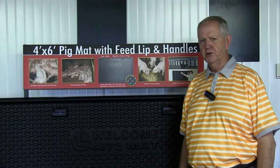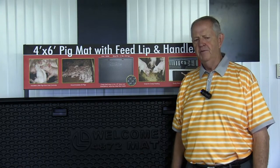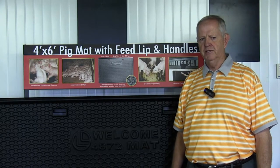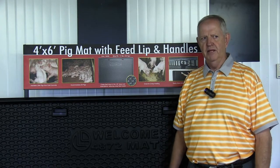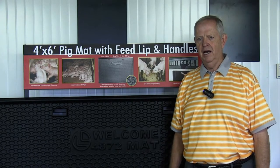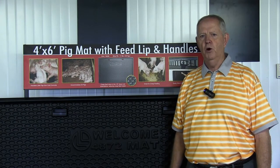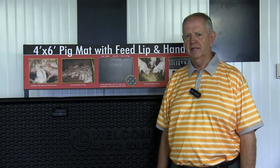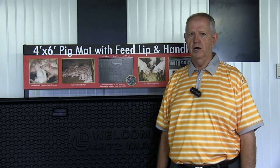To recap from a return on investment standpoint: the feed savings is 1.2 pounds per mat per turn. The livability is one pig across the entire ten turns of five years, or one-tenth of a pig per turn. And each day that the pig does not eat and consume feed and water is adding three days to market — and we all know what those costs are.